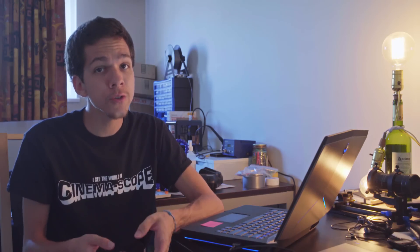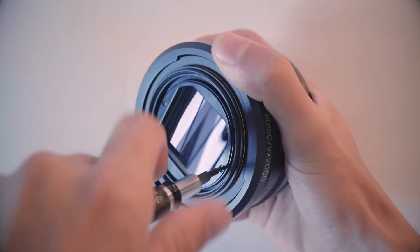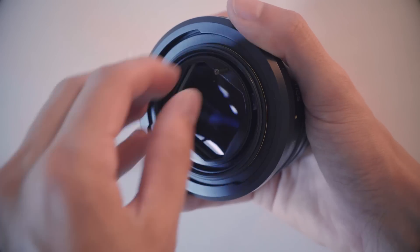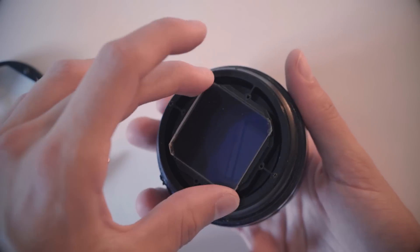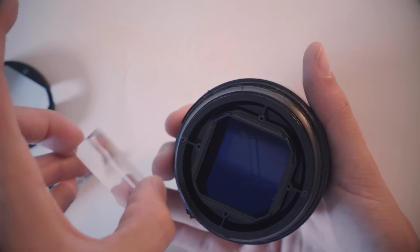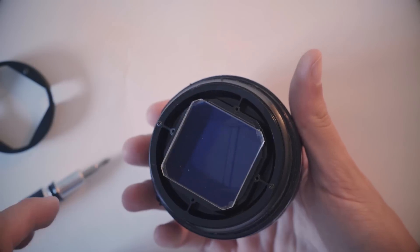If you want to do the trick on your own Sentry, just unscrew the two small screws at the back — they don't come off completely — and remove the cover. Then take out the glass, flip it, and close it back. Be careful, because the entire back of the body comes loose when you do this.